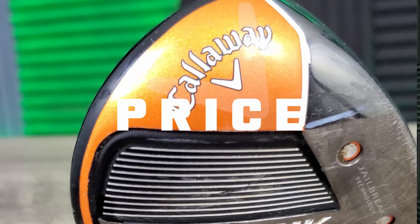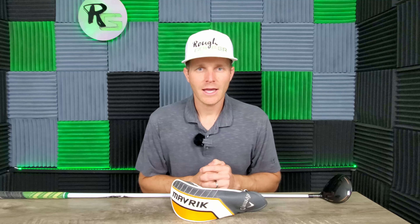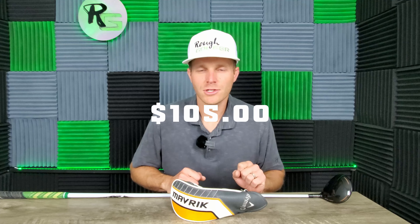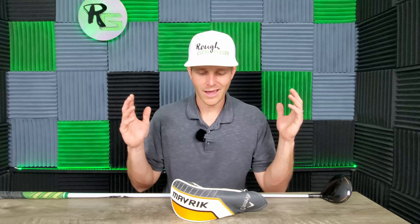Now we're going to cover price. What can you expect to pay for the Callaway Maverick 3-wood in 2023? I bought this bad boy off of eBay and only spent — drum roll please — $105, shipping, tax, and all. You cannot find a better deal than that on a nice Callaway Maverick 3-wood. It debuted in 2020 or 2021, so it's only three or four years old, and it's a fantastic club that still has a lot of life left in it. So if you're in the market for a 3-wood, go out there and check out this Callaway Maverick.